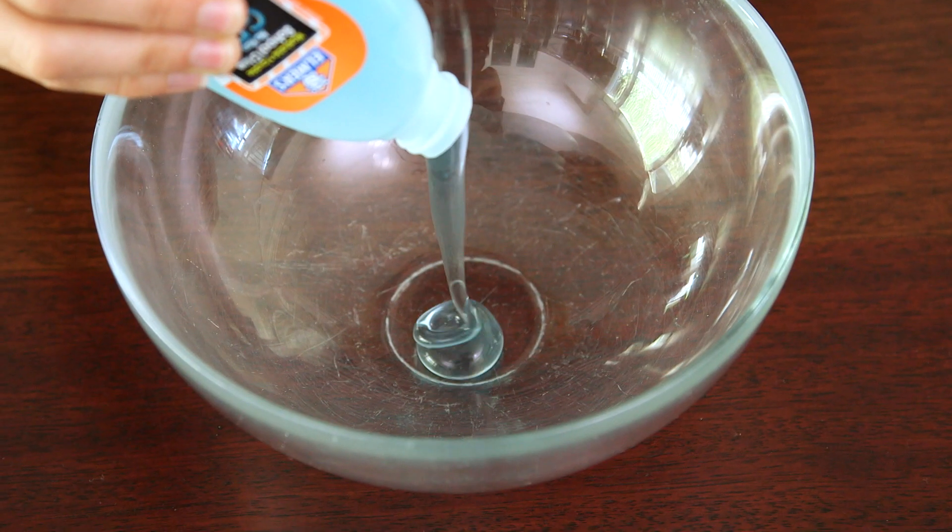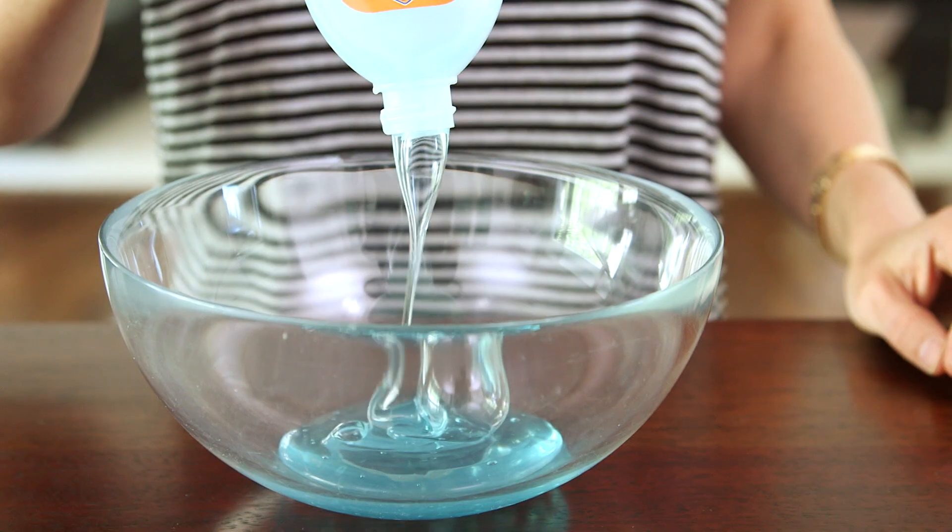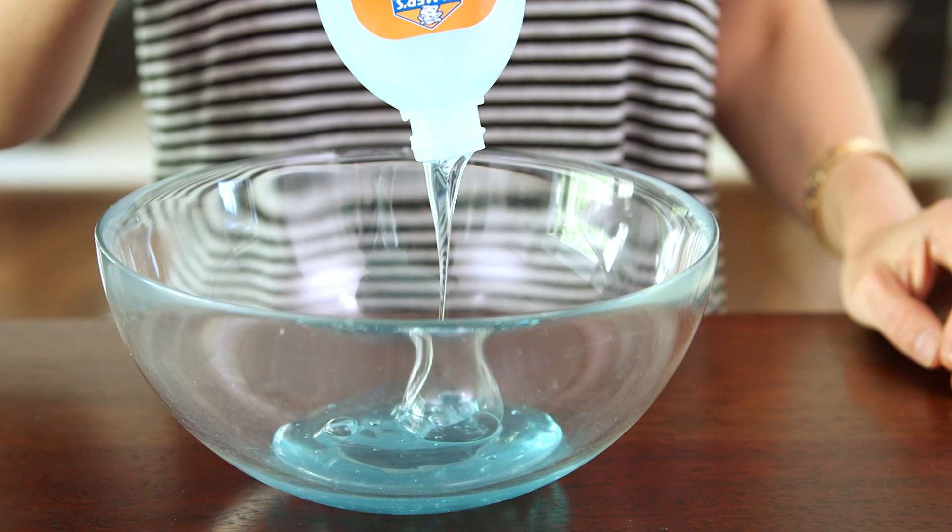First you're gonna pour your entire bottle of glue into a mixing bowl. You can use any kind of glue but I found the Elmer's gel or transparent glue to work the best.